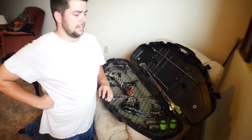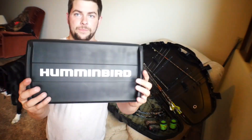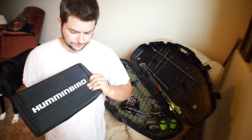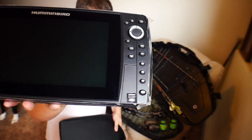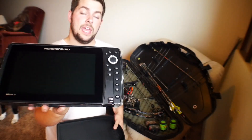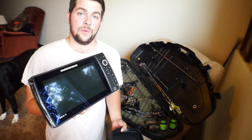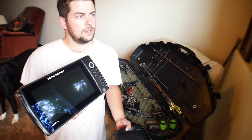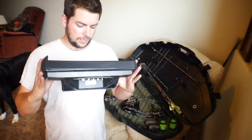Get excited for deer hunting videos — I can't guarantee when it's going to be, but we're going to have a bull video, a hunting video, and then get excited for this: the brand new Humminbird G2N Mega Imaging with CHIRP. I cannot wait to put this in my new boat. Did I say new boat? I did! So we're gonna get that set up in the new boat.